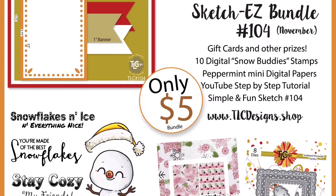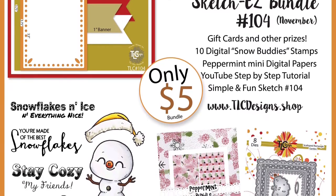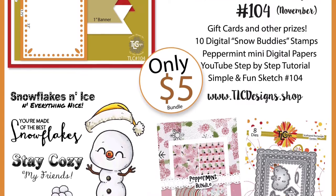Anyone can play along and enjoy the sketch, but in order to win you must use any TLC product, including the freebies.